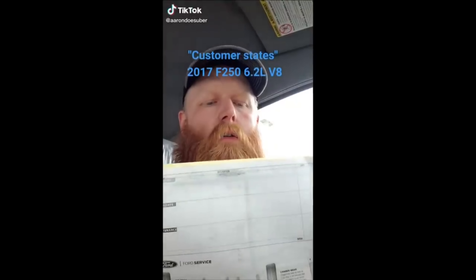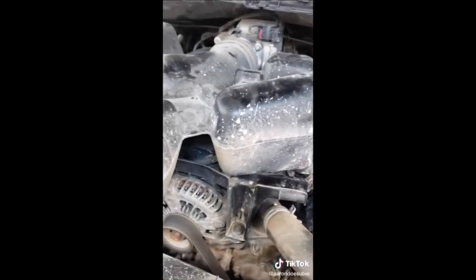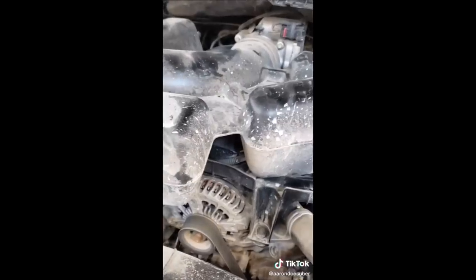Customer states engine has a very loud knocking sound. Let's have a listen — this sounds like there's something inside the intake manifold that's clicking.